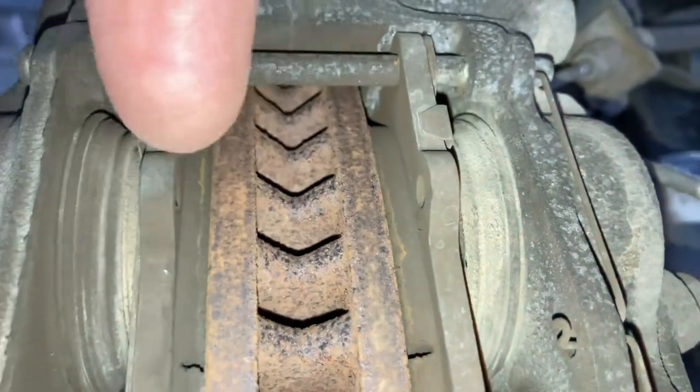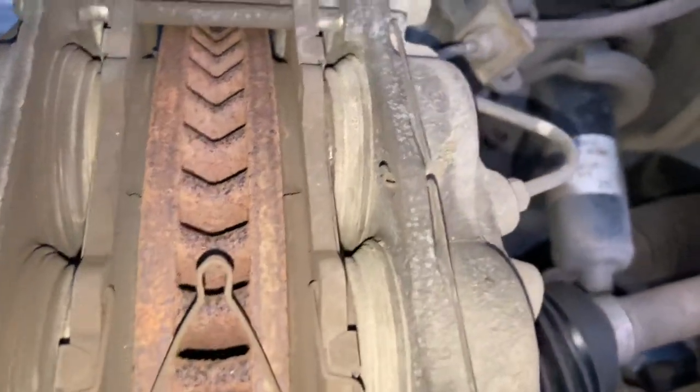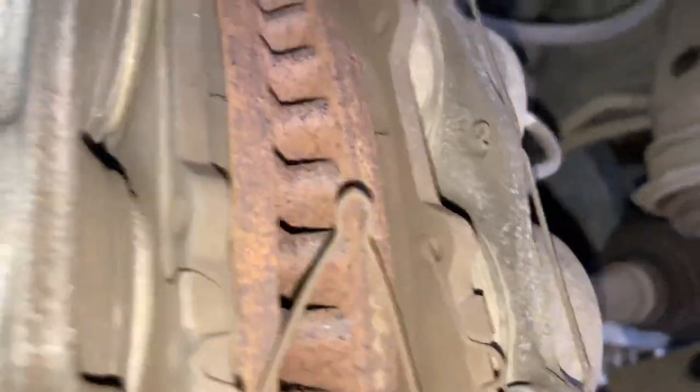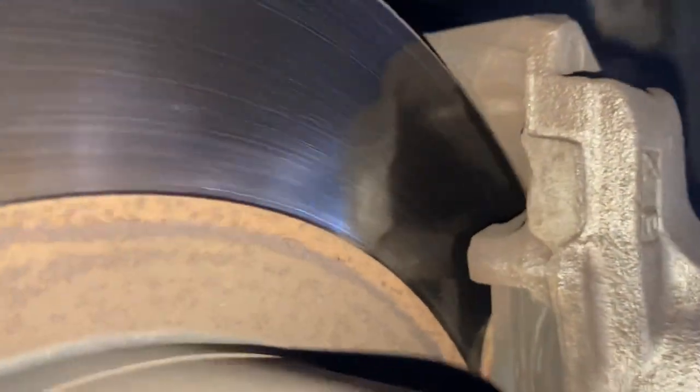That's why if you're servicing your own vehicle - changing oil and all that - you need to also be checking the brakes. You can have a quick check even with the wheels on. You can look down and actually see the pads and the material left from the outside, or get down low and look up from the side.